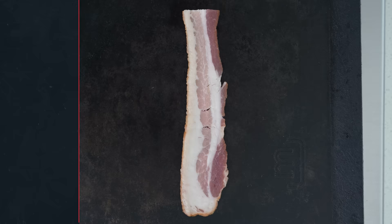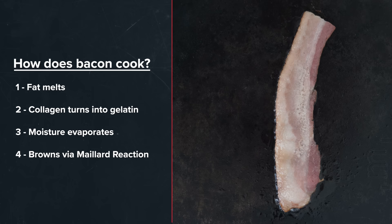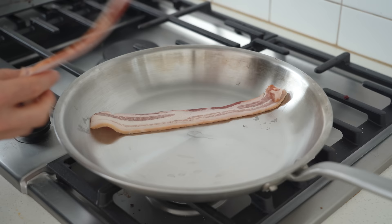One, the fat melts. Second, the collagen turns into gelatin. Three, moisture evaporates. And then four, it begins to brown via the Maillard reaction. And these four steps have a massive effect on the taste and texture of our bacon.